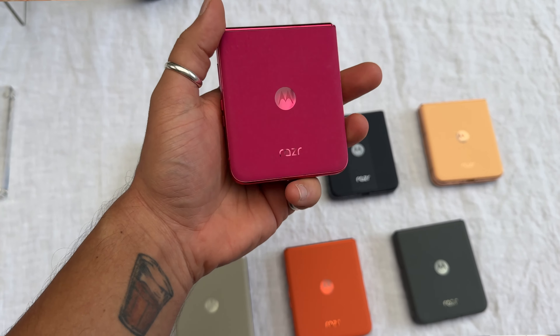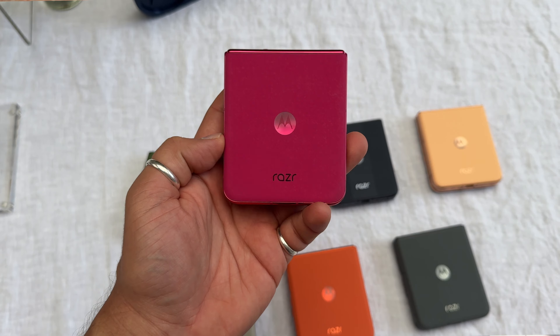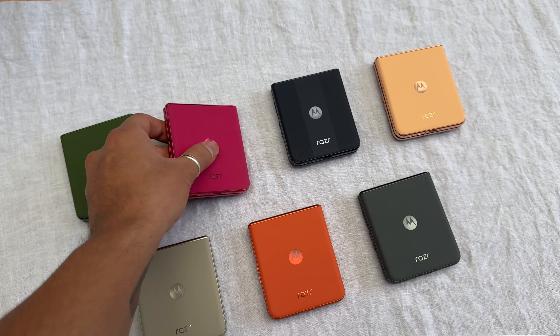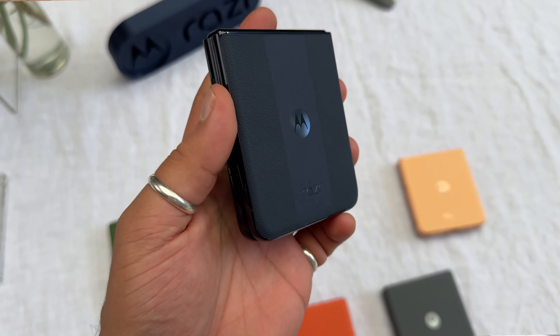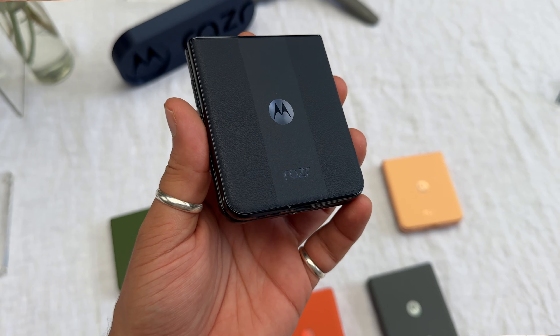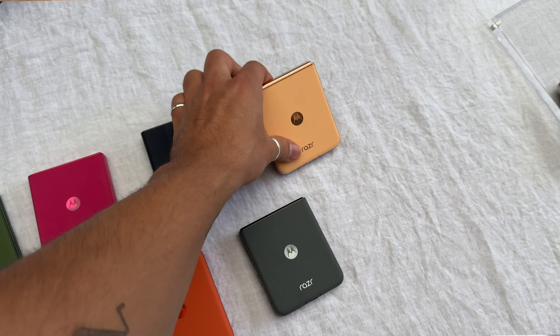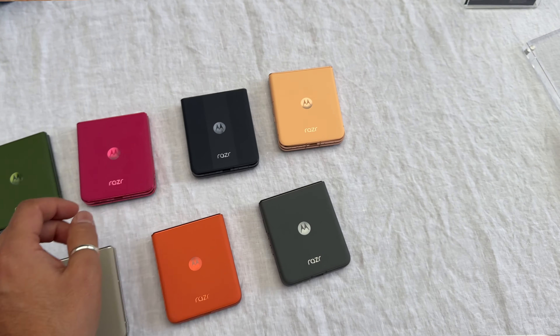The original Hot Pink from 20 years ago comes back and that looks as good as ever. Then we've got this Midnight Sky Blue, which has a bit of a stripe in between, giving it a bit of a different look from the others. And of course we've got the Pantone color, Peach Fuzz, on the Razr 50 Ultra.